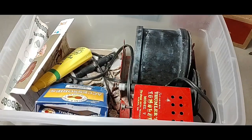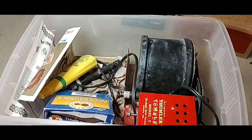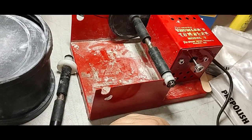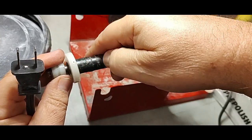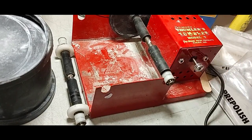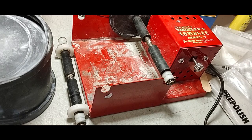Today I bought this used rock tumbler off of Marketplace. I hope it works. I'll pull everything out of this tote and show you what I've got. I got it out of the tote and it's pretty dirty, a little bit jacked up, with a little bit of rust here and there. But I'll plug it in and see if it at least comes on. If it does, I'll clean it up and start tumbling some stuff.